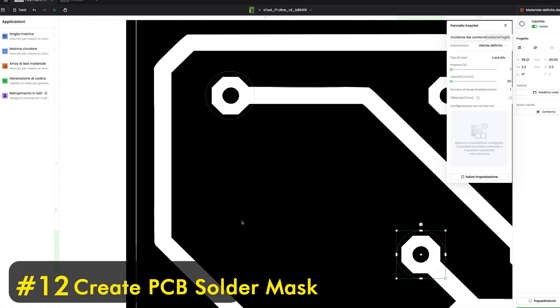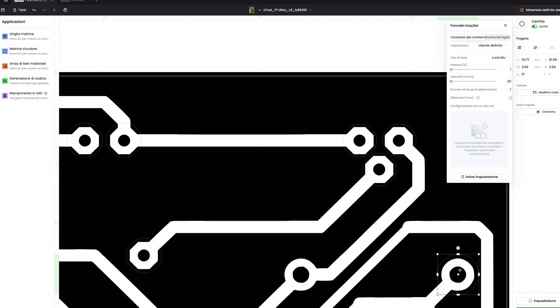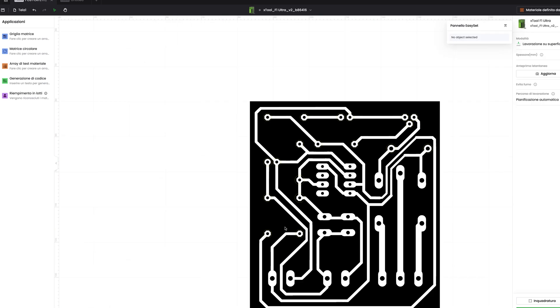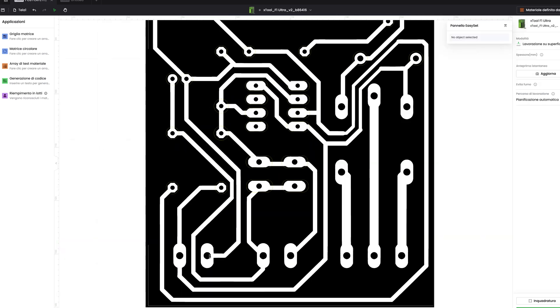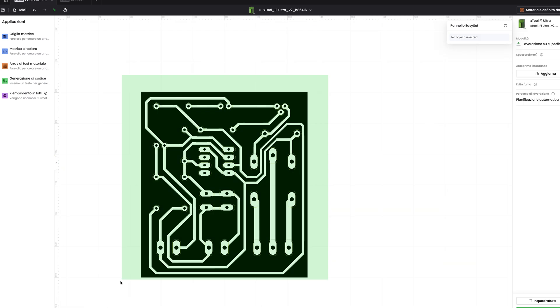Now we need to draw the solder mask — basically we need to create areas to free the copper from the paint. In this way it will be possible to then carry out the tinning. It is a bit of a long process because I am using the LightBurn tools. The silk screen is very important because it tells us where to put the right component and also its orientation.